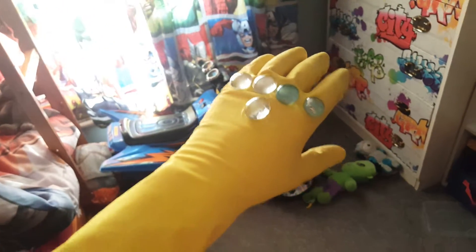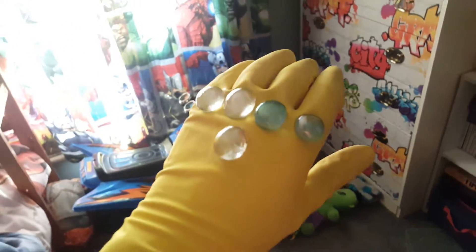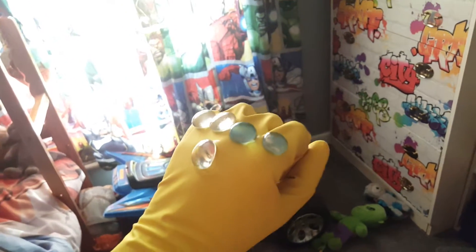Welcome to this YouTube video — this one's a little different, this is a DIY one. I've made my own Infinity Gauntlet. I know the colours aren't right, but to make one you just need a rubber glove and a couple of gems or stones, or whatever you want to use. They don't have to be the right colour because it can be whatever you want, but I think it looks pretty cool.